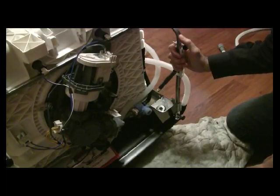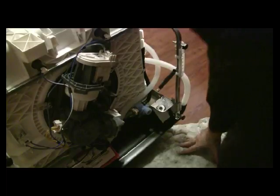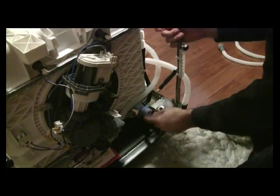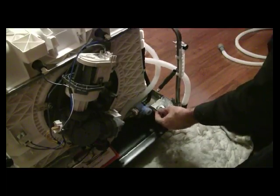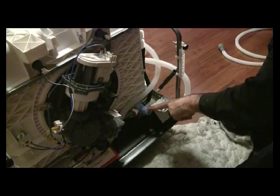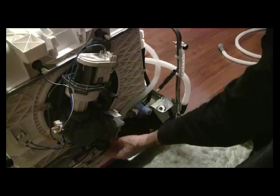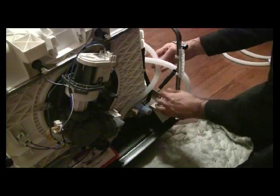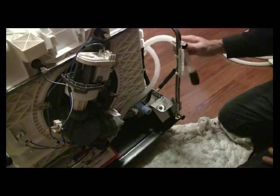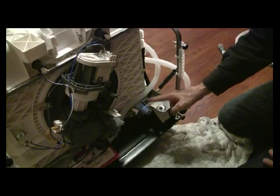Just for demonstration purposes, I've turned the dishwasher on its face, and I've protected the facing to make sure it doesn't get scratched. I wanted to show you this particular setup here. This is access to the water supply, and this white tube coming out is what we call the expulsion tube or evacuation tube, and this is what's hooked up to your drain.